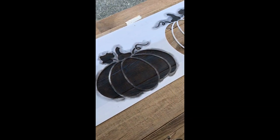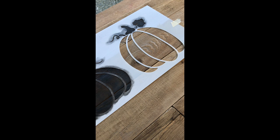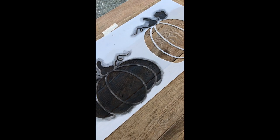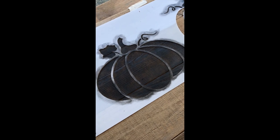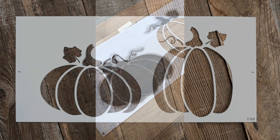Hello everyone. I'm currently making a fall sign that is going to have two pumpkins sitting in a little rustic wagon, and I would like to buffalo check both of them, so I'm going to share how to do that step with you.